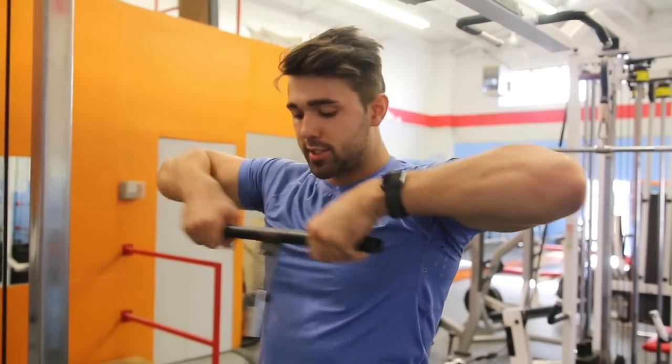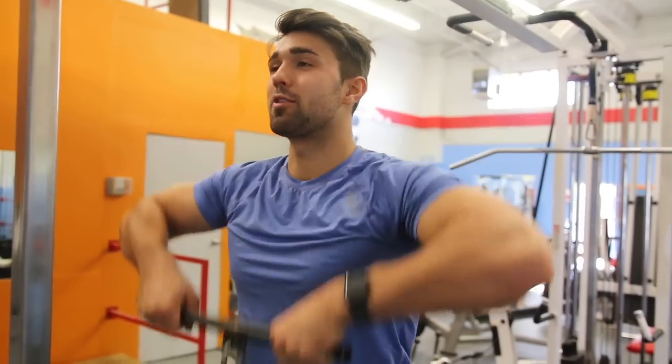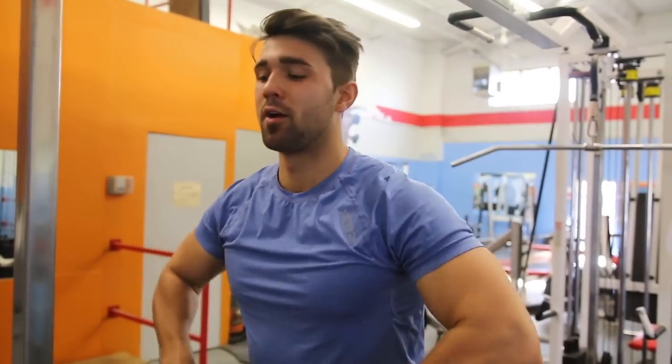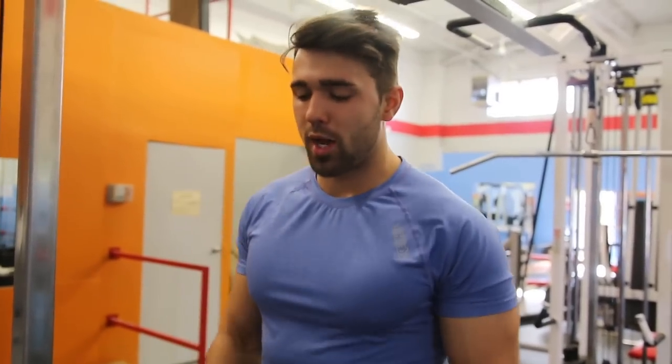With cables I get constant tension. My arms are locked in, but in a safer way because the cable is semi-free moving — not like a bar where you're in an awkward position. It allows you to move inward and outward. You have constant tension on the muscle so you can go a lot lighter and get a lot more of the benefit. You're going to get that downward pull of the cable at all times, so I like to go a little lighter and higher rep to be safe.